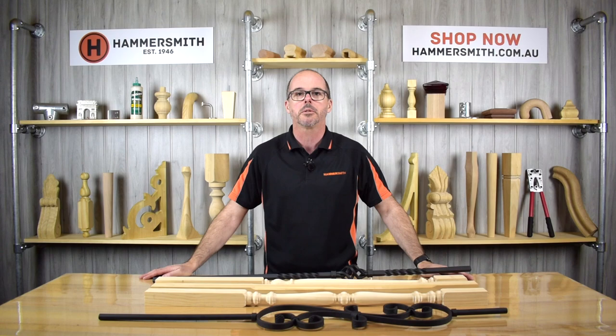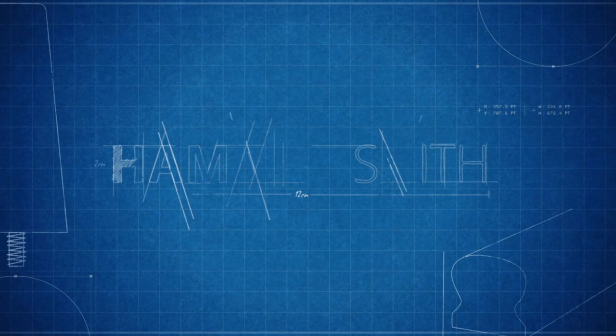Welcome back to the Hammersmith DIY channel. My name is Wyatt Groth and in today's product review video I'm going to be talking to you about our range of balusters.